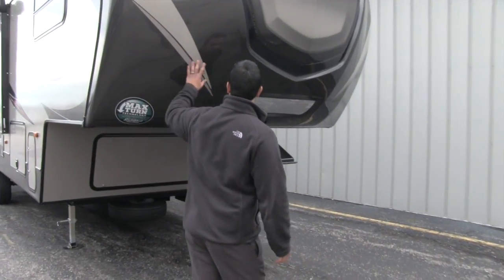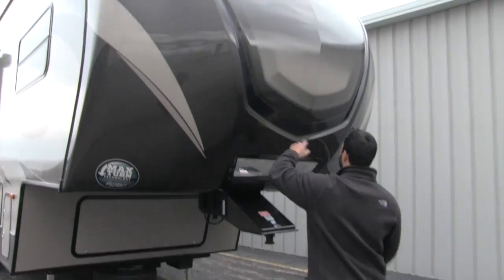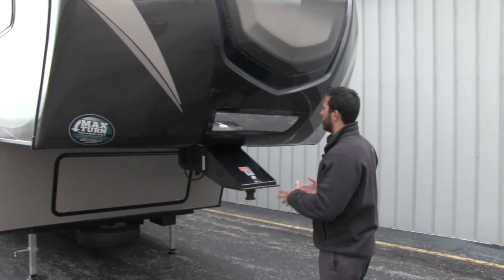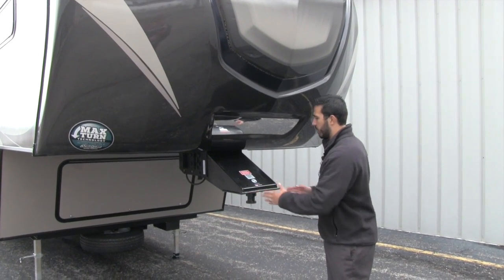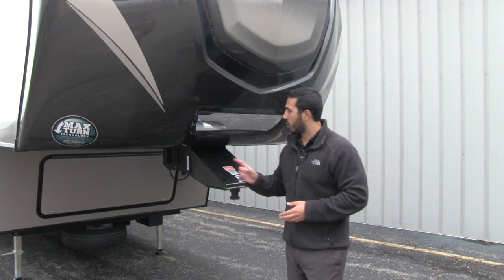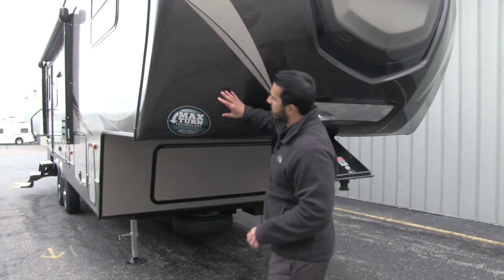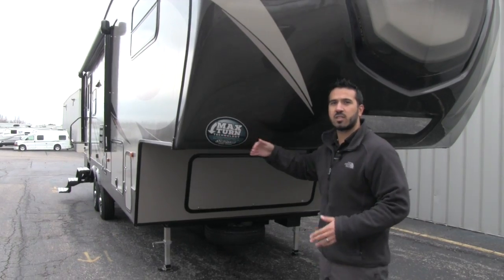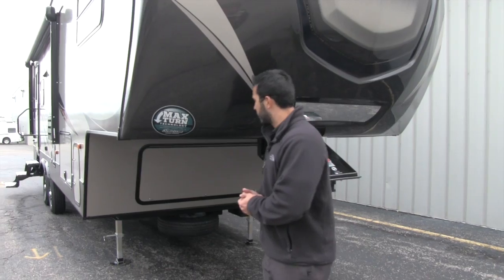First off you're going to have this beautiful front fiberglass cap with an inlaid built-in LED strip right here that looks really nice at night when you turn it on. Also to help you hook up and disconnect, you're going to have a mirror so you can look right down at your pin box, making it a breeze to slide in. You'll also notice the front cap is cut back — that's part of the max-turn technology so you can get really nice angles when parking without blowing out your back window.